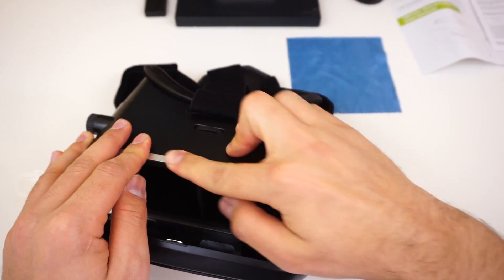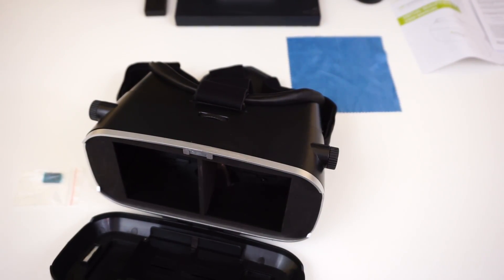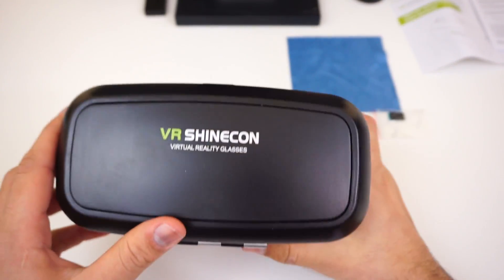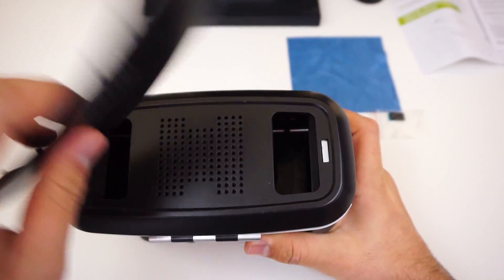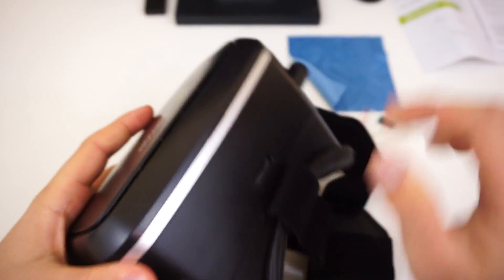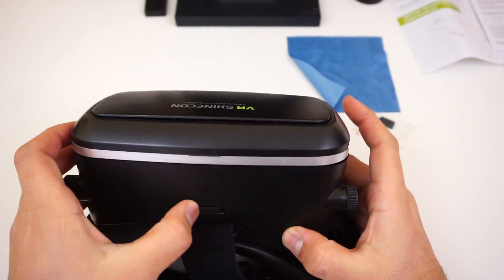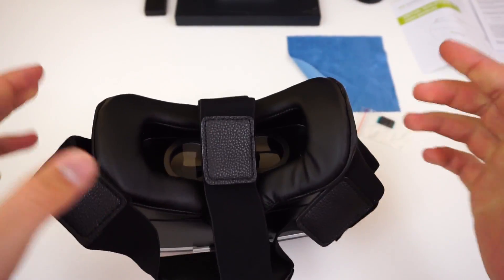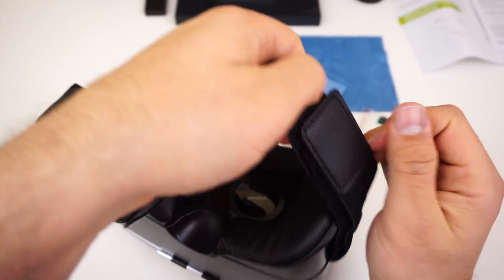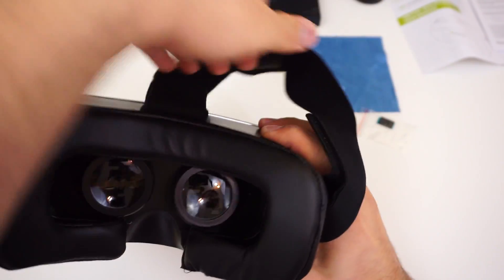I don't like logos on my headsets, especially rebrands, and I try not to review rebrands. The Fit VR was no-brand so that was okay. Here is the Shinecon — I'll install the pads later. It's magnetic, kind of flimsy but stays on. Focus adjustable, that's nice to see, and IPD adjustments too. The padding is okay and the headband might actually be good.